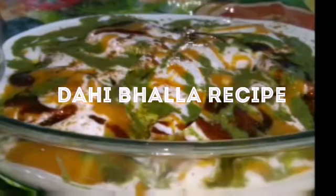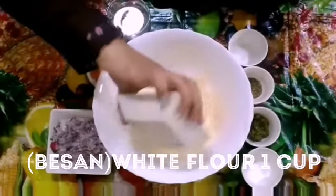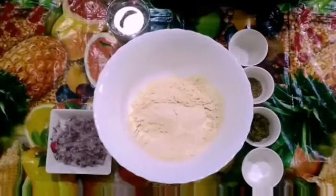Hi viewers, welcome back to my channel. Today we are going to make a recipe called Dahi Balla. This is a very yummy and tasty recipe. You can just have it directly. So let's go for the procedure and ingredients.